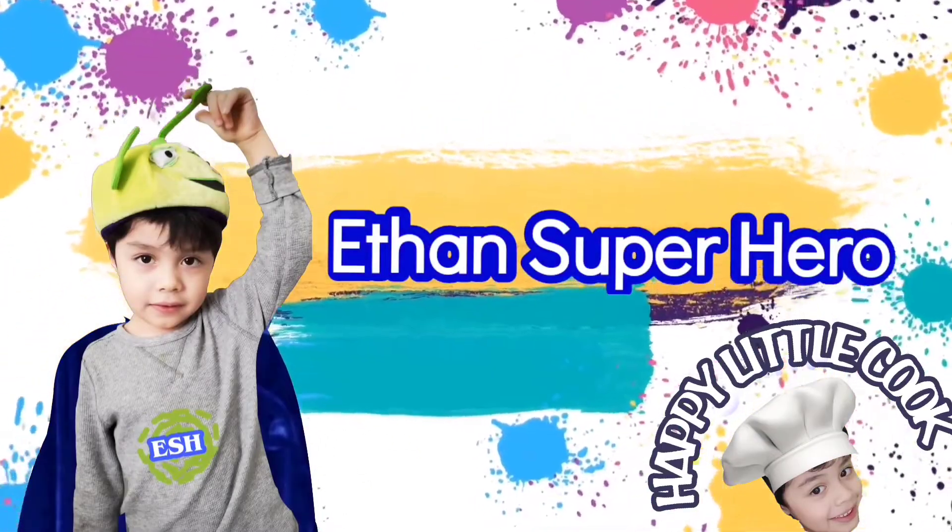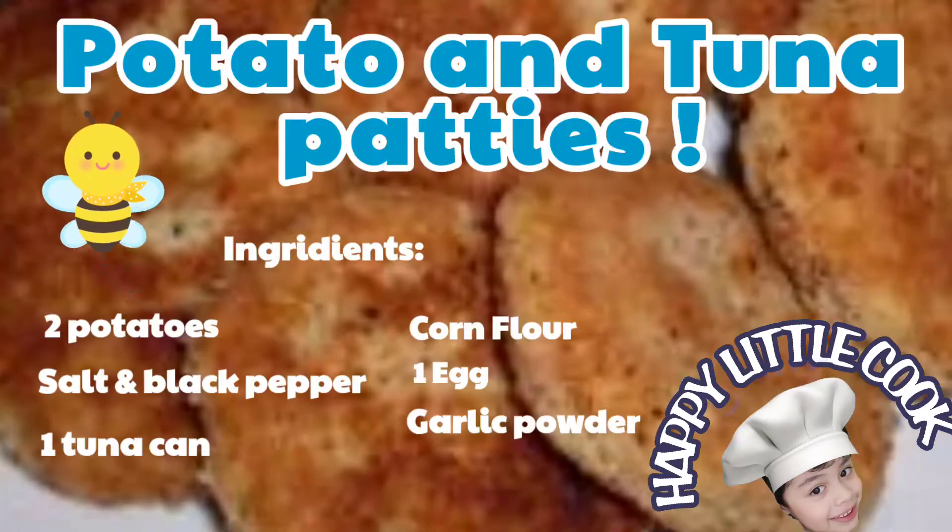Welcome to Ethan's Super Heater. Today's episode, we're going to do potatoes and tuna patty. I have no idea how it's going to taste like. Let's start.